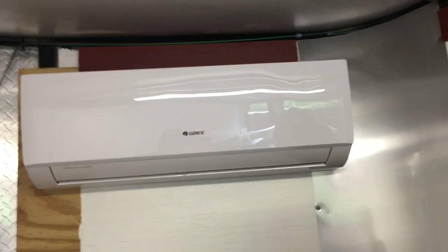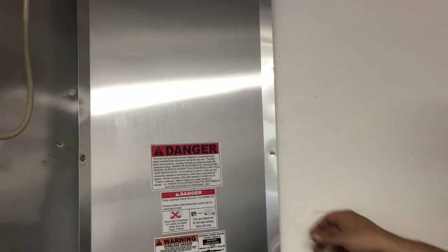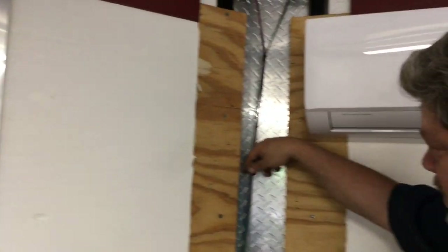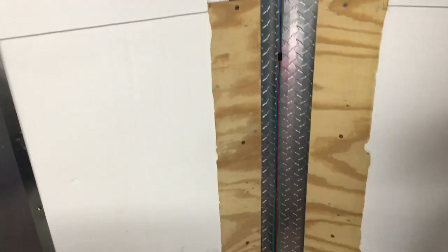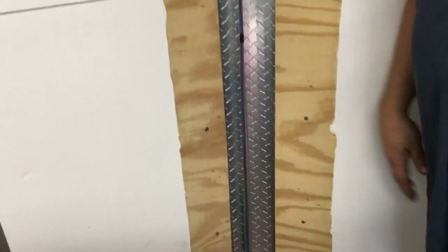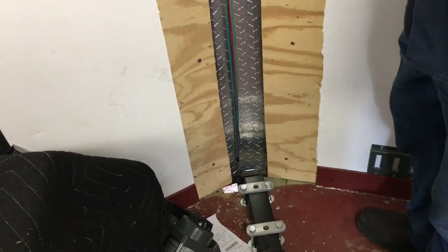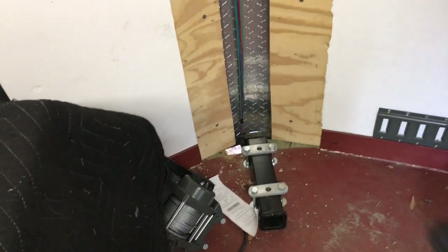I'm going to run the lines out this way. I removed this panel here because I'm going to run them into this hollow spot right here — both refrigerant lines, the drain line, and the wiring all down through here. You can see where I made a hole in the bottom, and I'm going to drill a little hole over here on the other side for the drain around the framework.